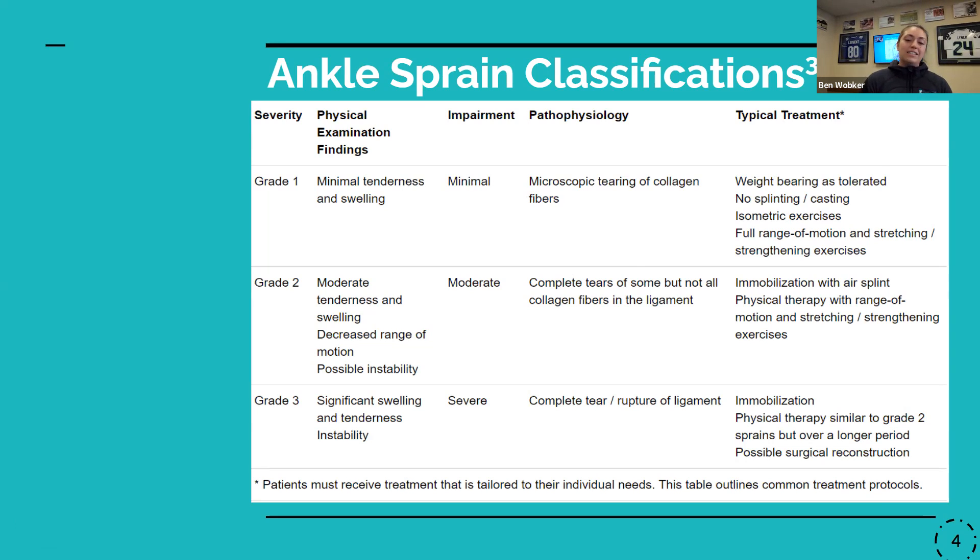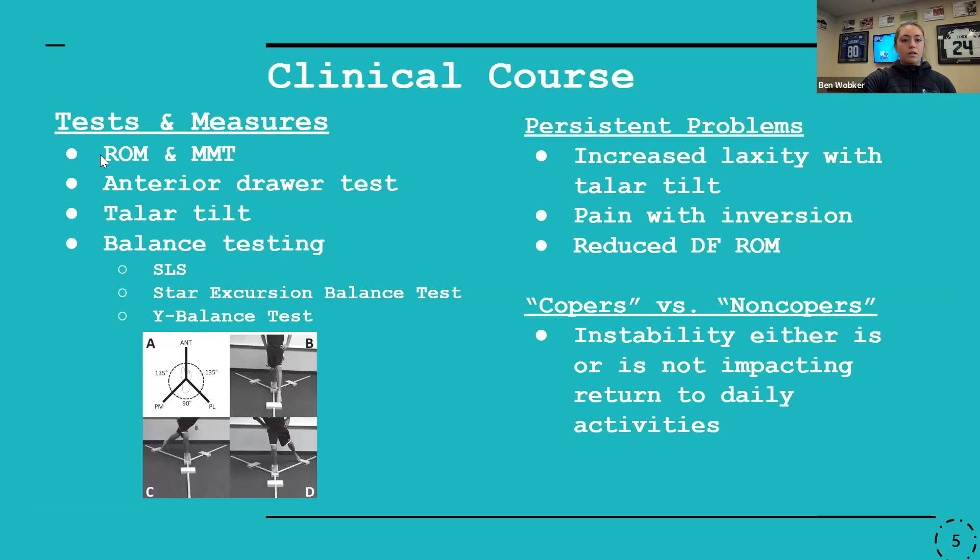On proprioception and balance — that's something we really need to consider when working with and rehabbing these patients. In terms of general clinical course, if we had a patient come into the clinic we'd work with the standard range of motion and MMT, check ligament laxity with anterior drawer and talar tilt, and we could also utilize balance testing. For more static balance we could look at single leg stance; for dynamic balance we could use the star excursion balance test or the Y balance test.